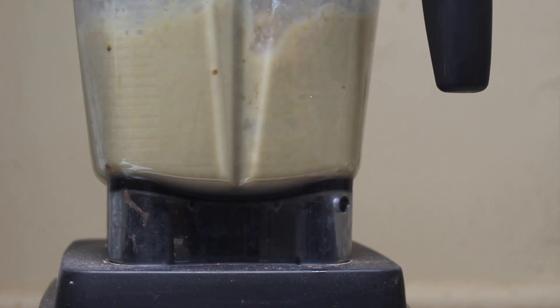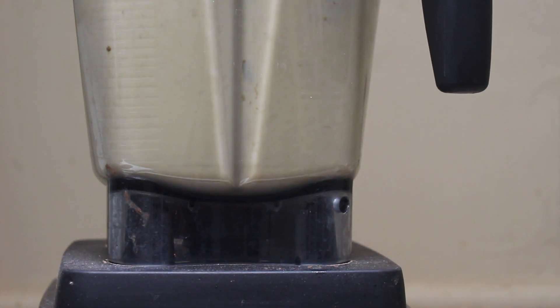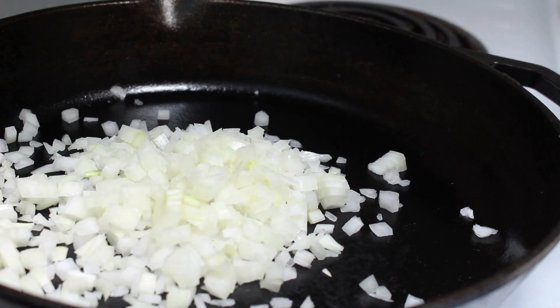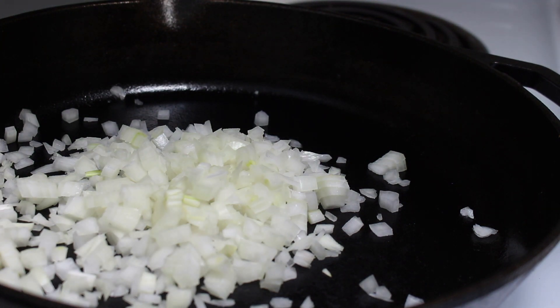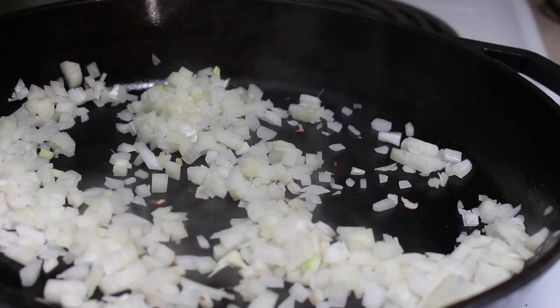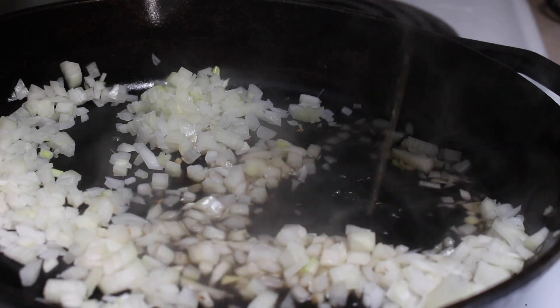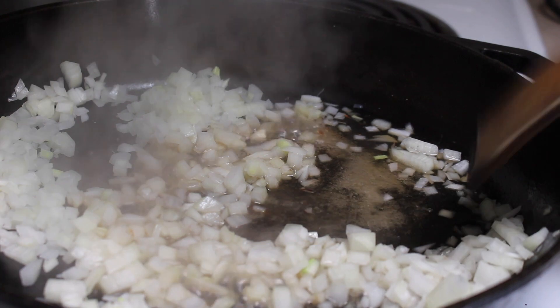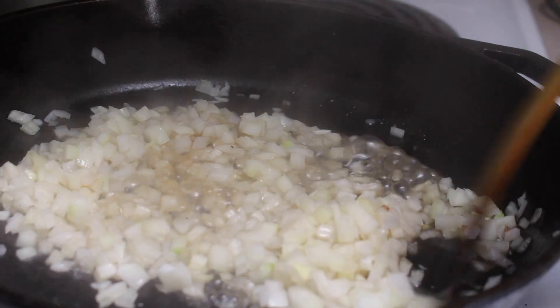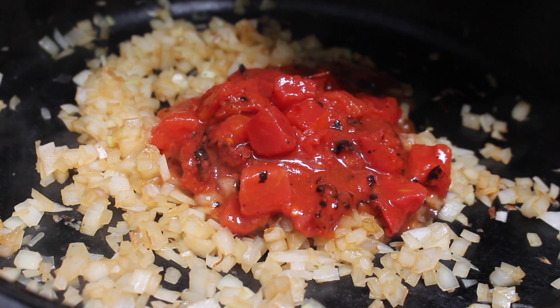Blend it until really, really smooth — you don't want any grittiness leftover from the cashews. Then you're going to sauté about half an onion or one small onion. I'm not using any oil, so as it starts to brown in the pan you can add in some vegetable stock to keep things moving and to deglaze the pan.